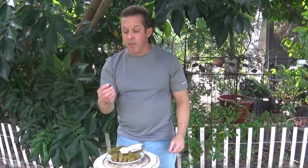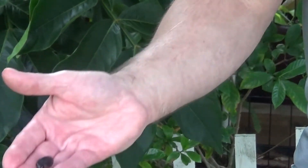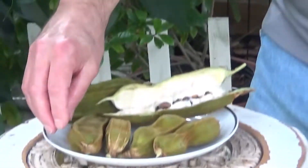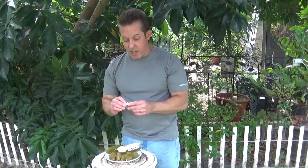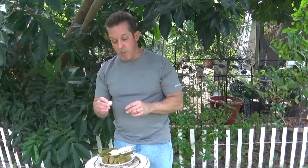That seed fell apart — this here is the seed. These seeds are only viable for about two to three days, and then you have to plant them. They'll actually start sprouting. In fact, if the fruit is too ripe, you'll see them sprouting inside the ice cream bean pod. You have to get them in soil pretty quickly before they start sprouting, and if you let them go too long they won't germinate.